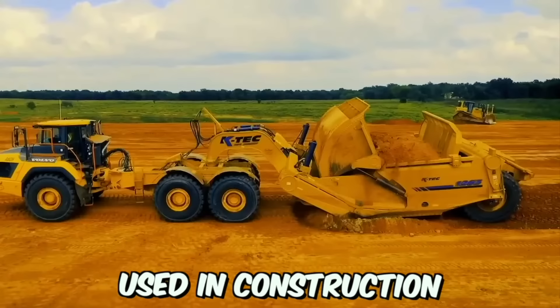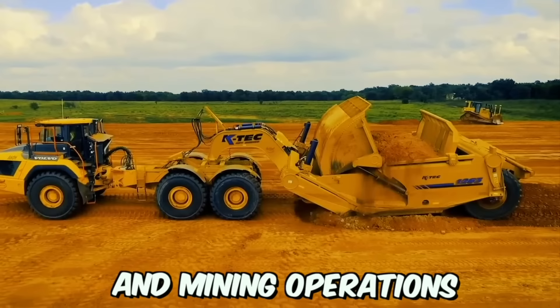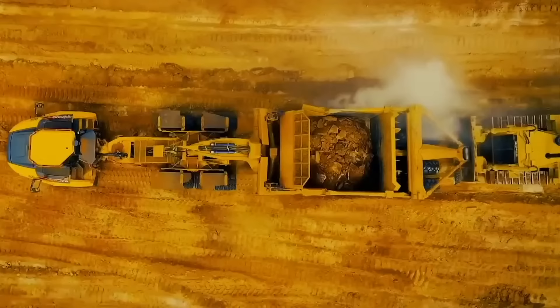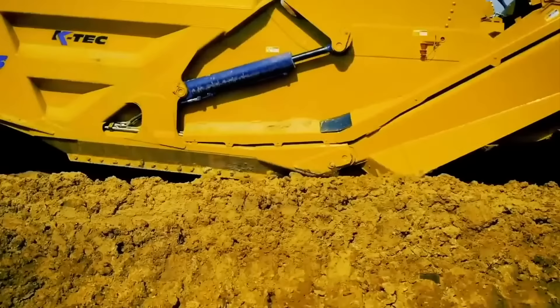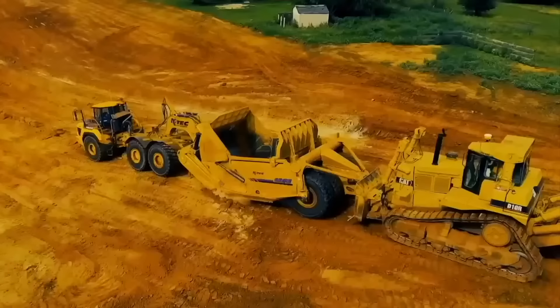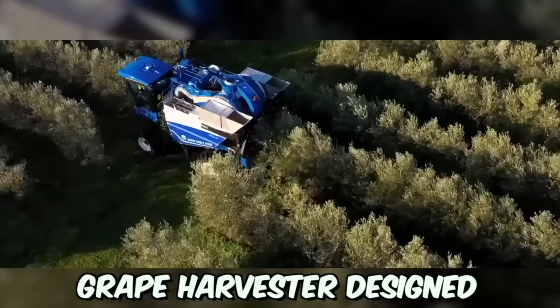The K-TEC scraper is a highly advanced and versatile machine used in construction and mining operations. It's designed to efficiently move large volumes of soil, gravel, or other materials quickly and easily. The modernized K-TEC scraper has a range of features that make it highly efficient, including advanced hydraulic systems, durable cutting edges, and precise controls. It's also highly versatile and can be used in a variety of conditions including wet and uneven terrain.